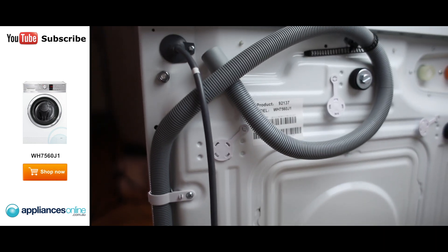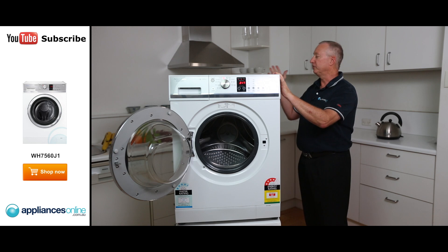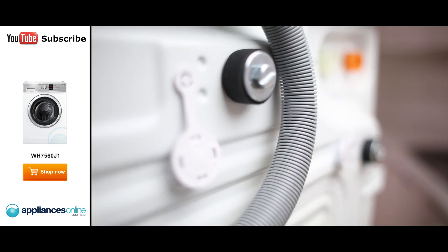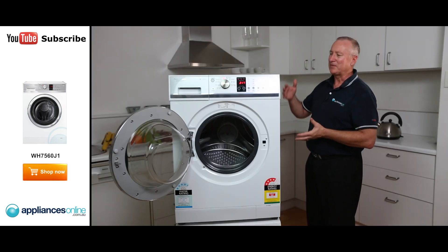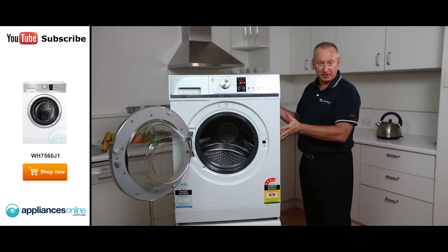At the back here, we've got our drain hose and a 10-amp power point so it just plugs into a normal power point. If you are going to install any front loader yourself, there are transit bolts that need to come out — four in total at the back. Simply take them right out, it frees up the bowl and allows it to wash properly. Keep them handy because if you move, those bolts need to be replaced.